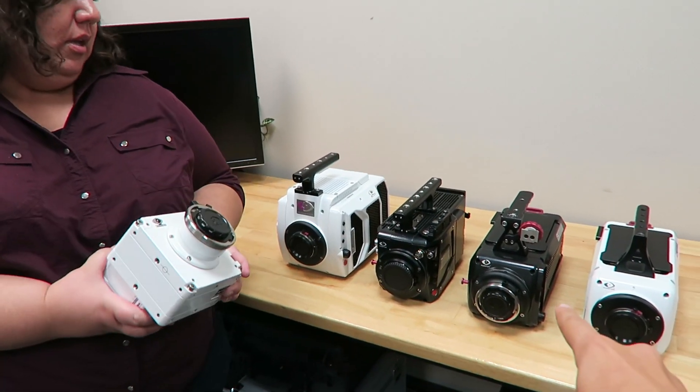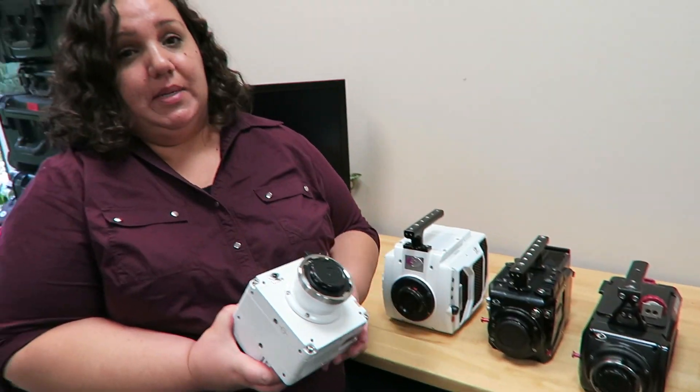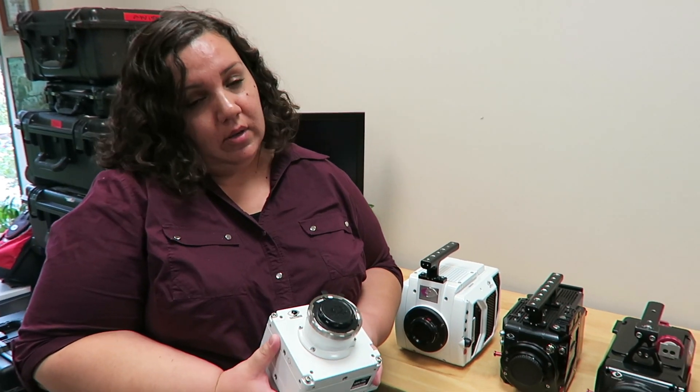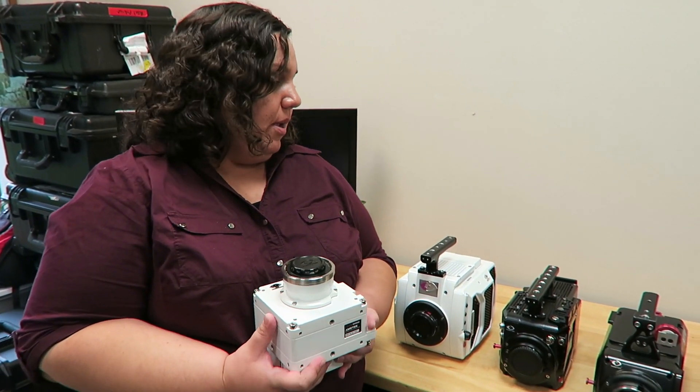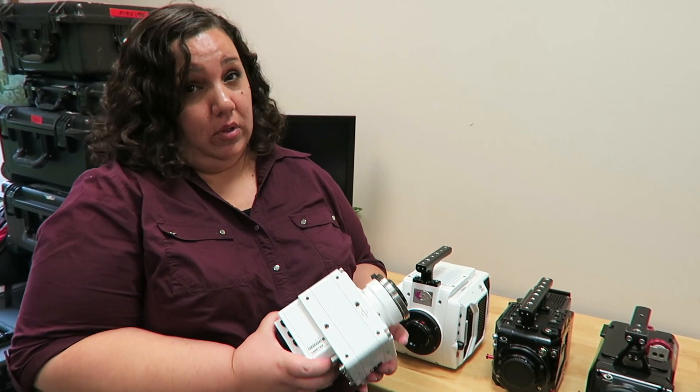So it's similar in specs to the old Flex — the Flex 2K camera that you know and love. It actually uses the same sensor as that camera, so it has the same image quality. It's in a smaller body and has more memory so you can record for longer.